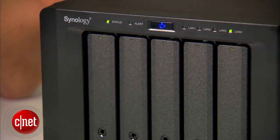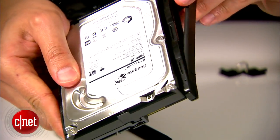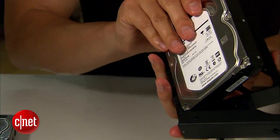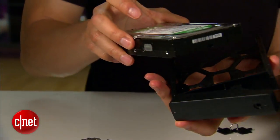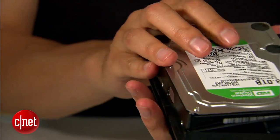You can also replace a hard drive even when the server is still running. As you can see, it's very easy to pull a hard drive out, and you can change the drive without any tools at all. Also note that I just swapped a 2-terabyte drive for a 3-terabyte drive — that's another cool thing about this server: it allows you to use hard drives of different capacities together.